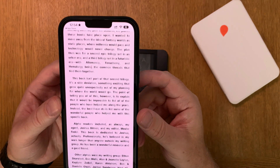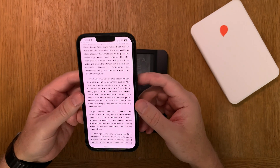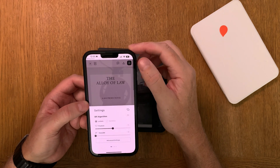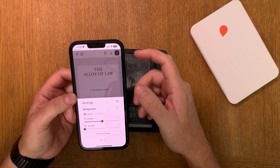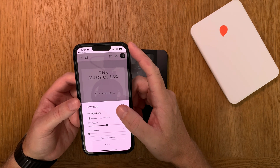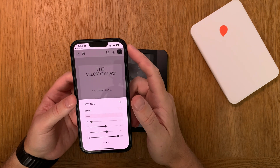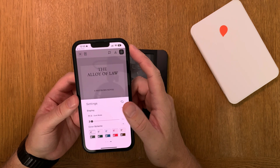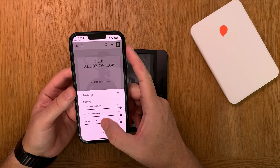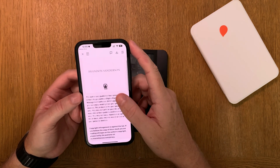Here we have that book now formatted with bionic reading format. It actually looks quite neat. You can of course go into settings in the Bionic Reading app and do a lot of different stuff if you want different formatting. As you can see you can choose a lot of different options, but I will go with the default settings for this example.